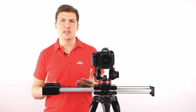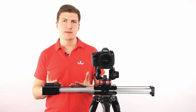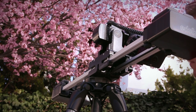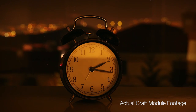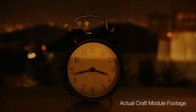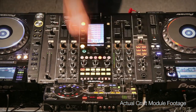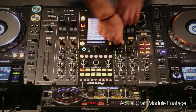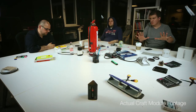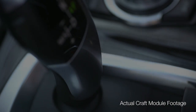The Craft Module can be used simultaneously with the Target Module, and then things become even more interesting. Because that way, you are introducing curved shots into your time-lapses, stop motions, and macro slides.